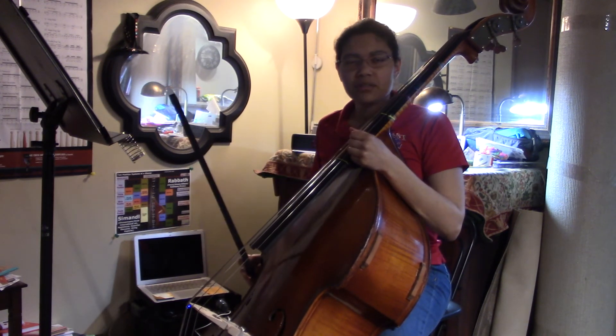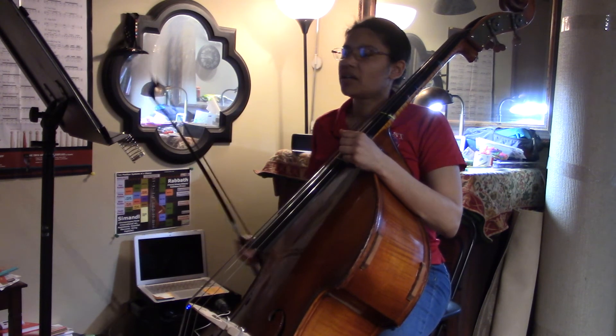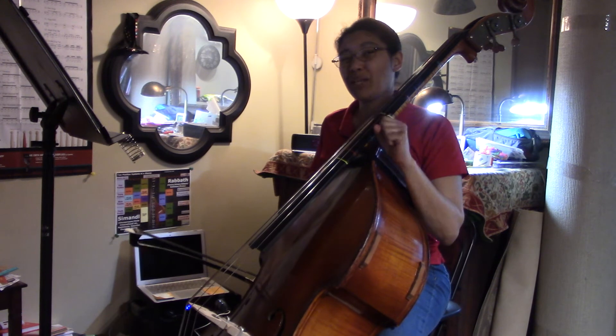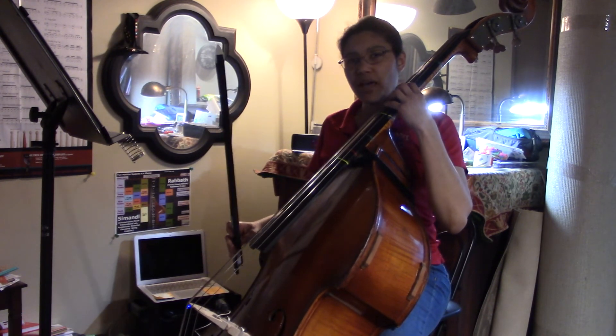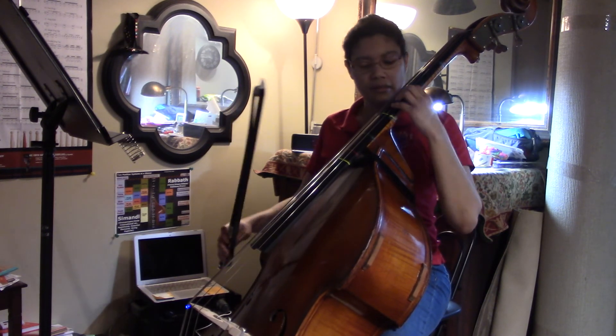I'm sure you're gonna have some overachiever who would love to do it with sixteenths — it's not pretty — but this will get the basses playing the exact same pitches as the other instruments, and that's really what we want: for them to feel included and to use the orchestra to tune the basses.